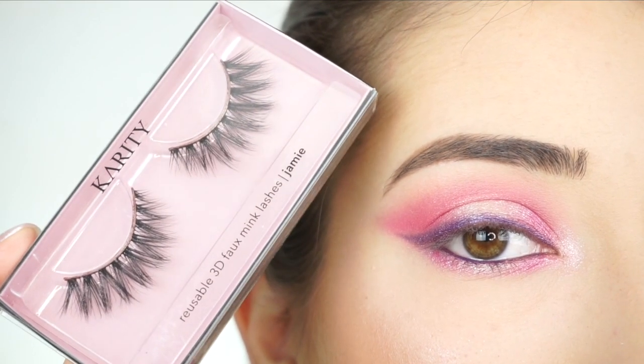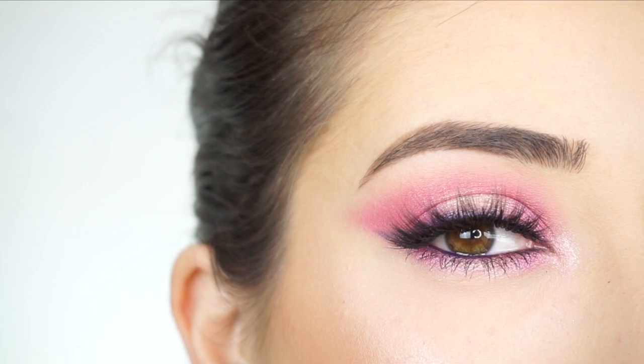I'm now going to apply some mascara and false lashes. I'm going into these Caryote 3D Foam Ink Lashes in Jamie. And that's the eye look done.